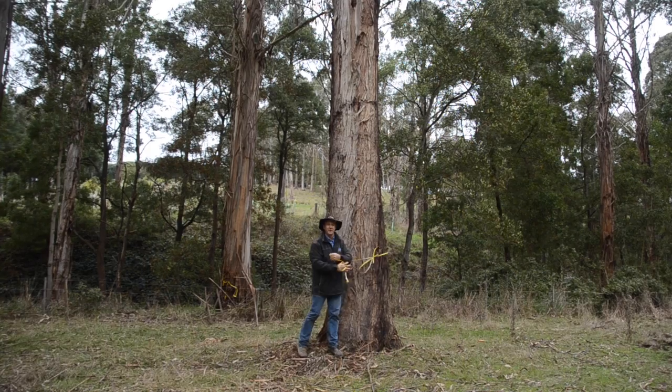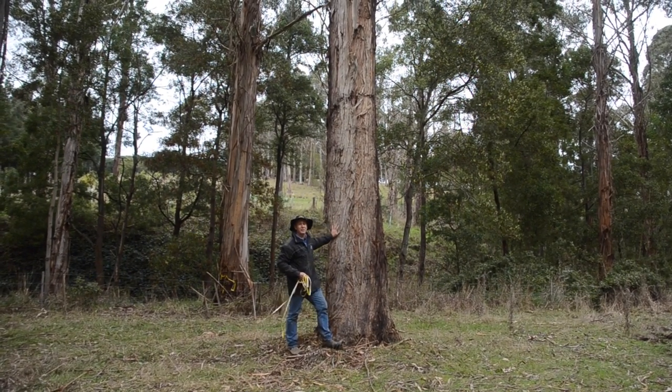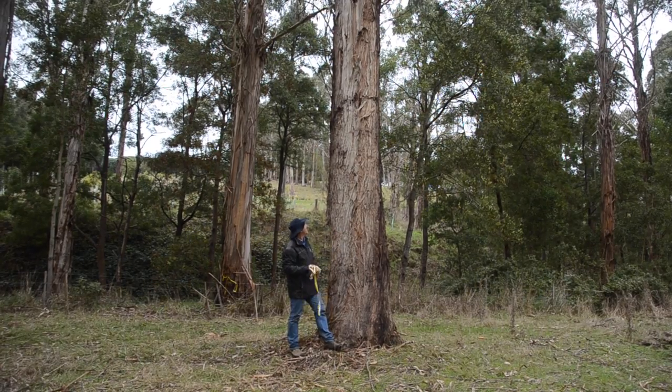That's an excellent size for saw milling, and should I need some good furniture grade timber, I'll come back and take this tree.